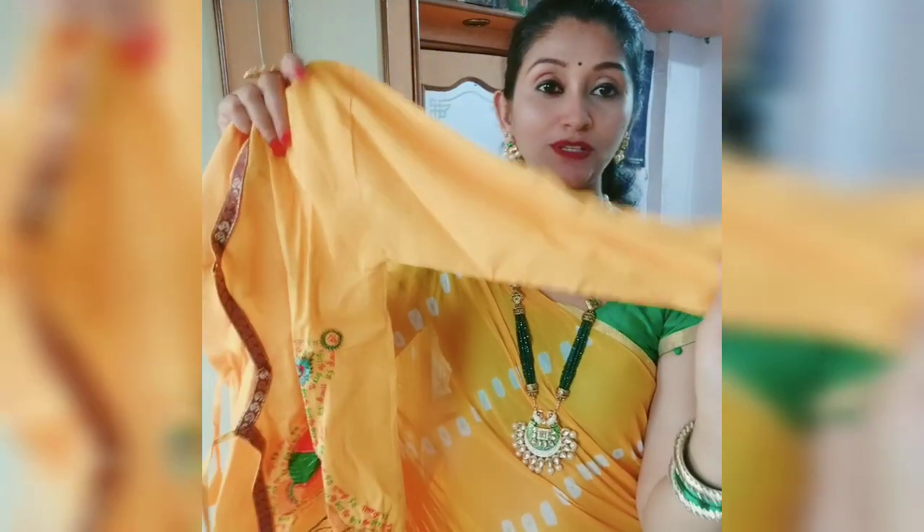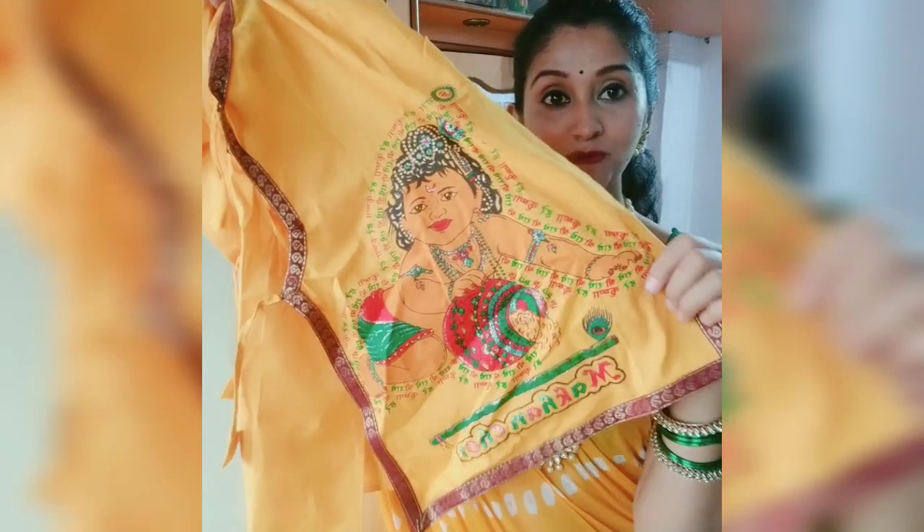This is good quality. The dress is good — it will be a little stiff, but it is good. The color is good. It has been printed with Kanhaji. It is very beautiful. You can see it.